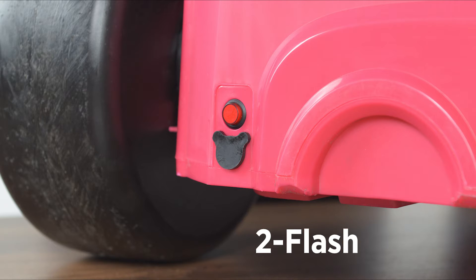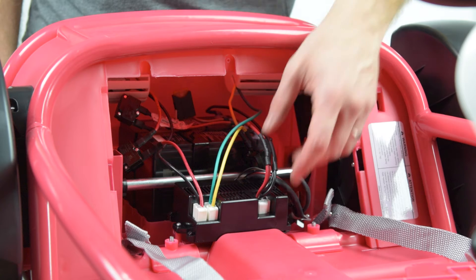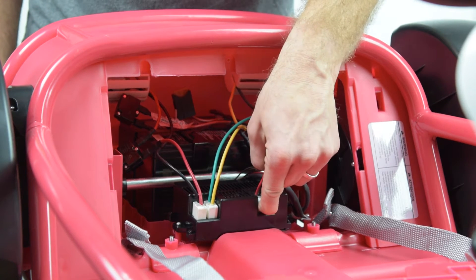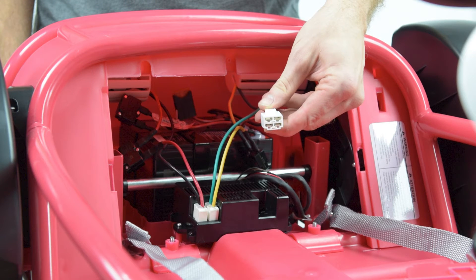If you are seeing two flashes and then a pause, this indicates low battery voltage. Before proceeding, charge the battery overnight for 8 to 12 hours in the off position. If the product is fully charged, proceed with next steps. First, perform a visual inspection on the battery connector fuse housing and the main electronics board. The battery connector tabs should look like this and should not be misshapen, discolored, or show any signs of corrosion.